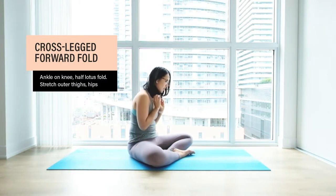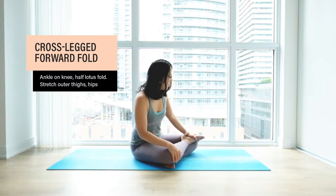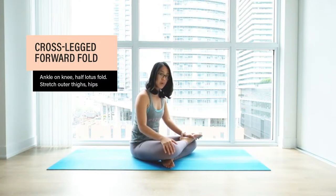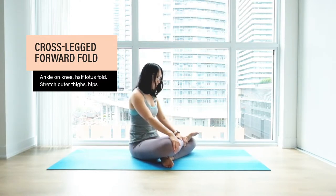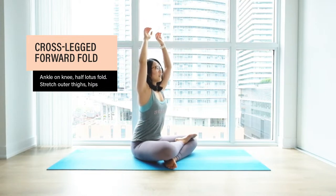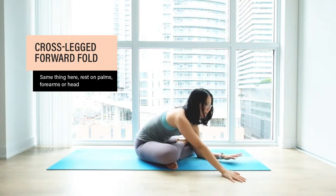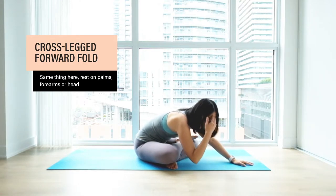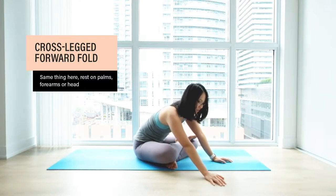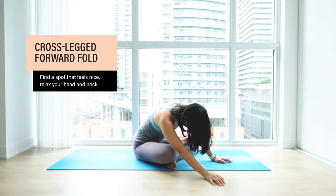There's another option here: bringing your ankle onto the opposite knee. It's a really nice stretch for the outside of your thighs and your hips, but make sure there's no pain in your knee — if there is, just ease out of it and try another option. If this feels good, start with a big inhale, pull your arms up, and exhale fold forward. Same thing here: forearms or palms. If you can bring your head to the mat, try it — if you can't reach, just chill on your palms, relaxing your head and neck. Stay here for a couple of breaths.